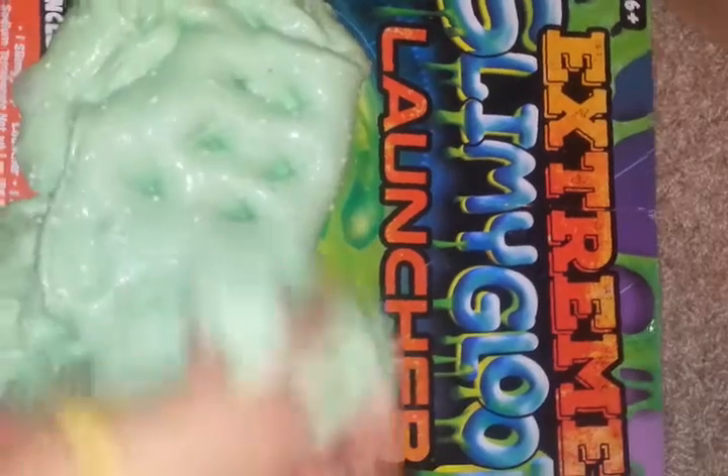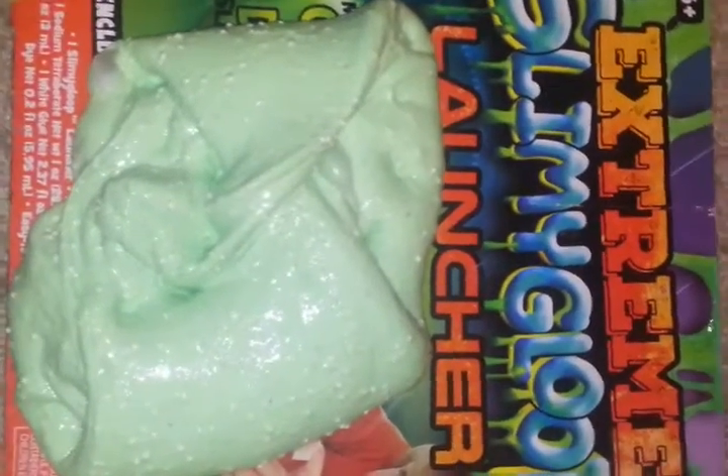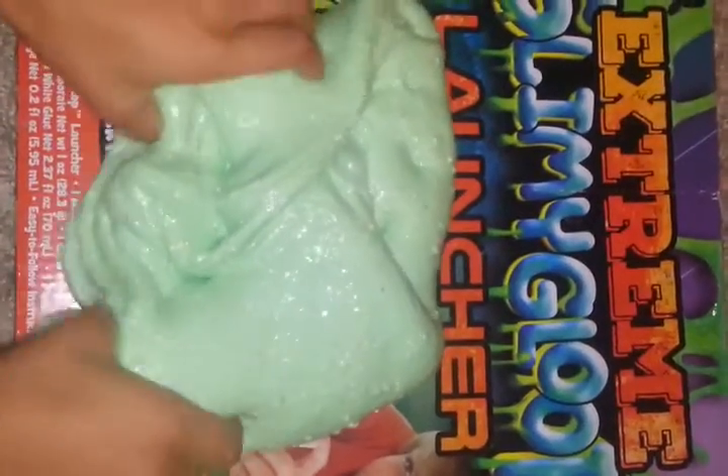Sorry if there's a lot of noise because my brother is watching Captain Underpants — he loves that movie. And this is a big, humongous slime.